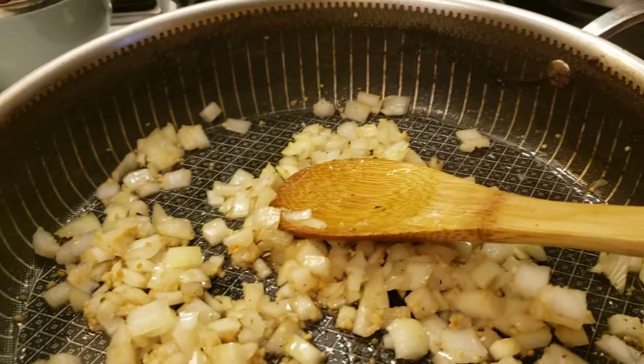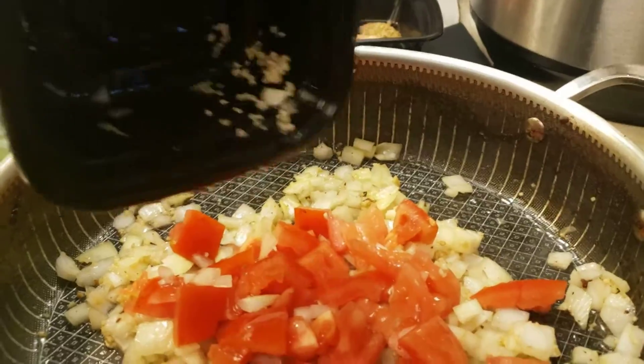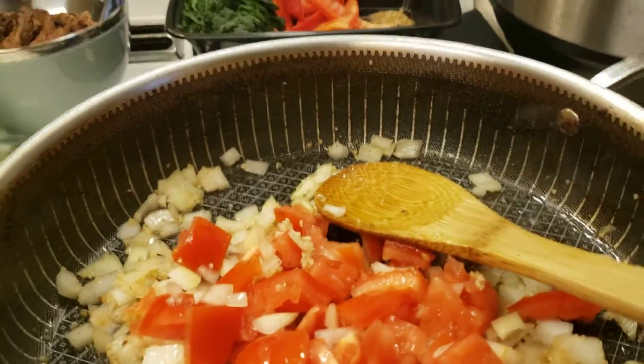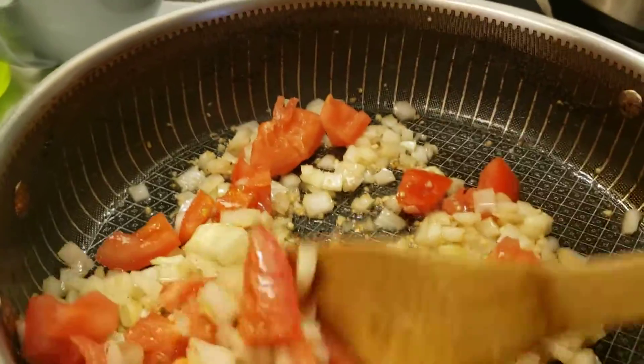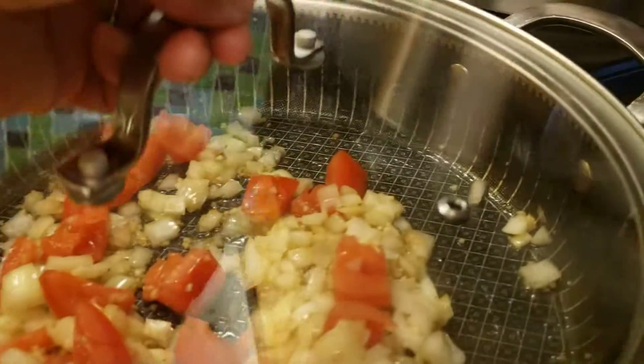Okay, the onions are cooked, so we'll add the tomatoes now. You know what to do — cover it first to cook it faster. I'll cover it and then come back to it later.